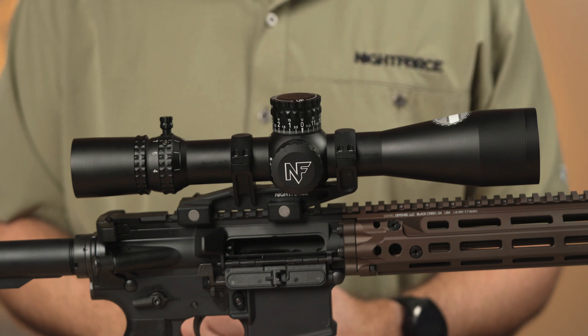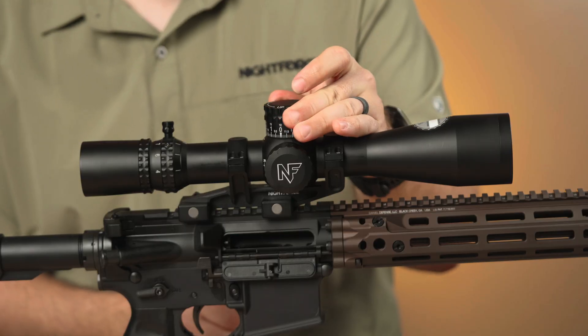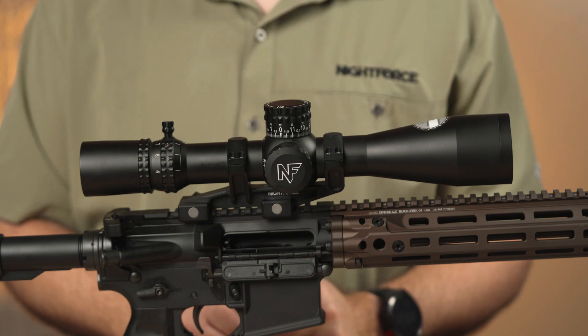After zeroing at the range, this optic is at 3.5 milliradians. Prior to resetting the zero-stop, we will dial to 2.5 milliradians to allow that one milliradian adjustment below zero. Remember that one milliradian number for after we reset the turret.